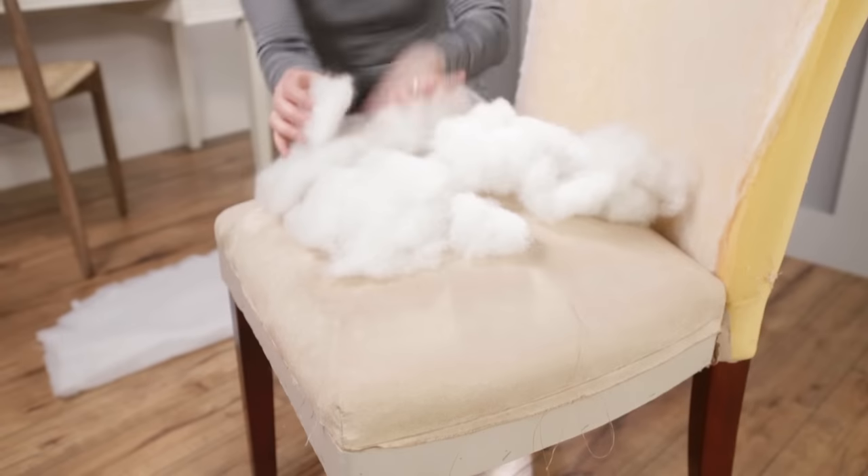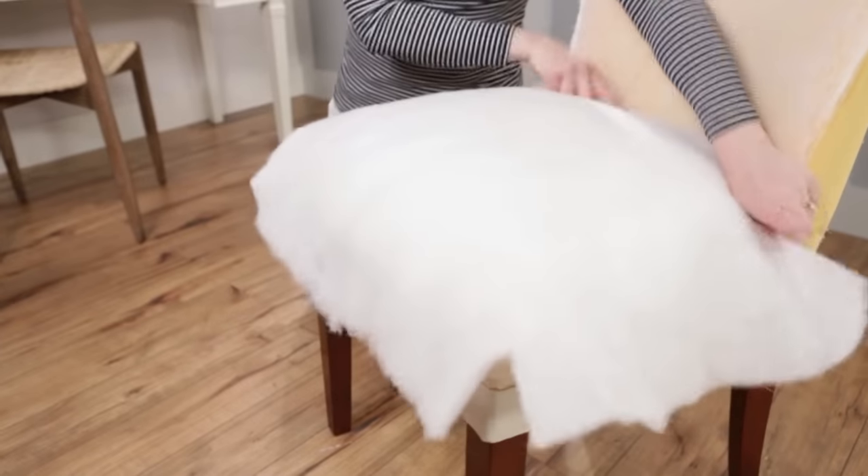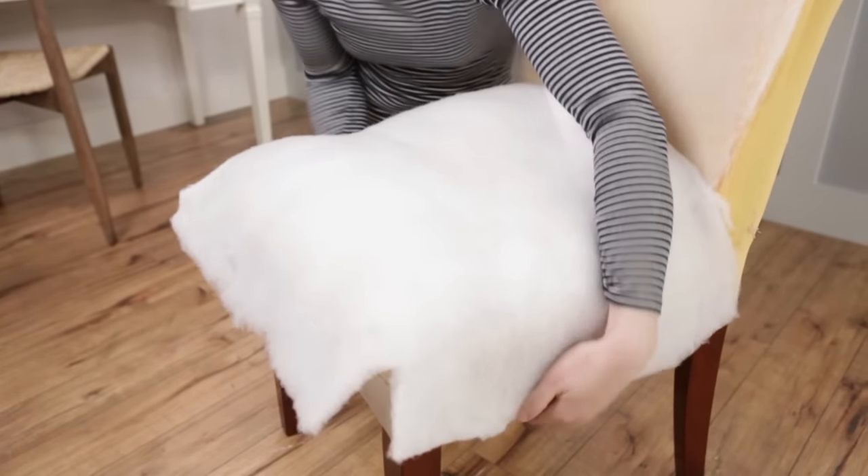If the cushioning has seen better days, add an extra layer of polyfiber fill. Then cover with quilt batting for a cushy, uniform seat.